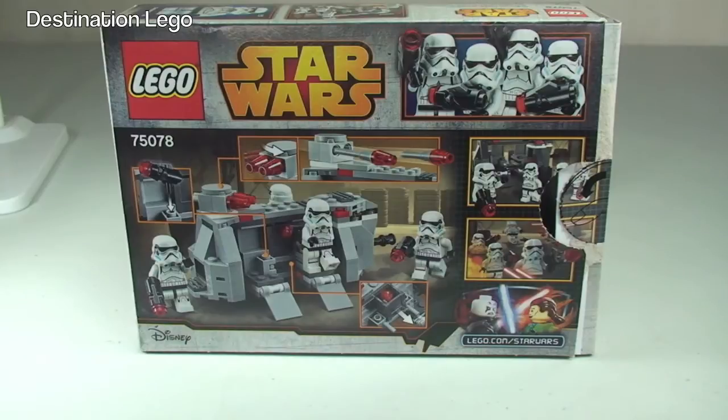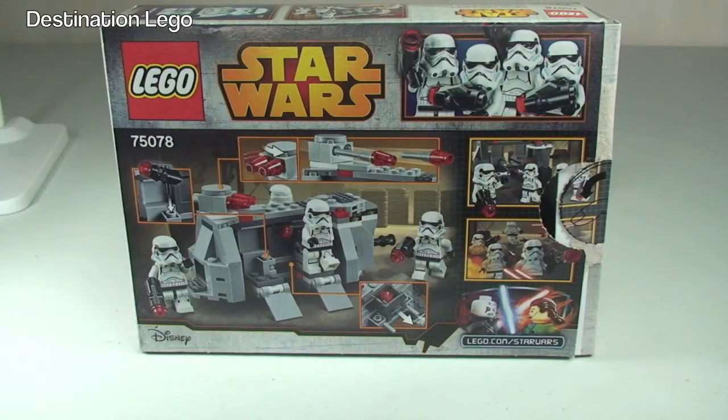This is a battle pack, and a pretty cool battle pack at first glance. It's not that often that you get a battle pack with four of the same minifigure in it — in this case, obviously, the Stormtroopers. So it is great if you want to build a LEGO Star Wars minifigure army. Fantastic for those purposes. Anyway, let's take a look at this set now.